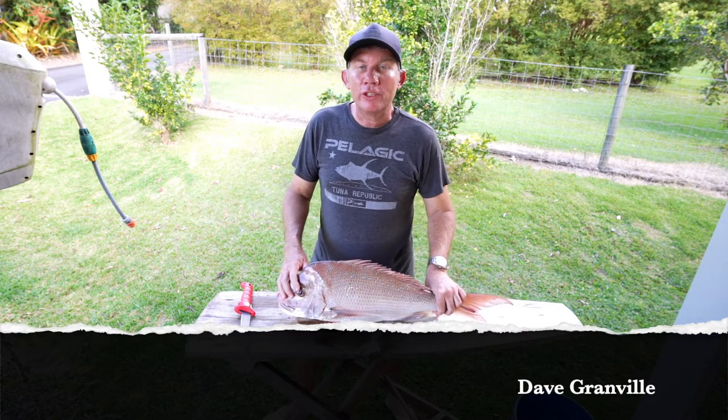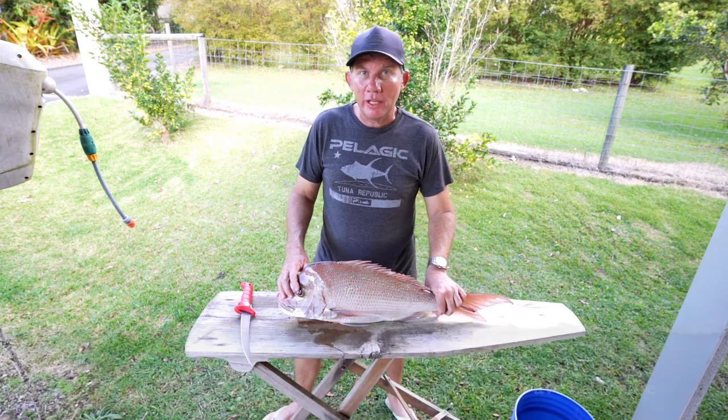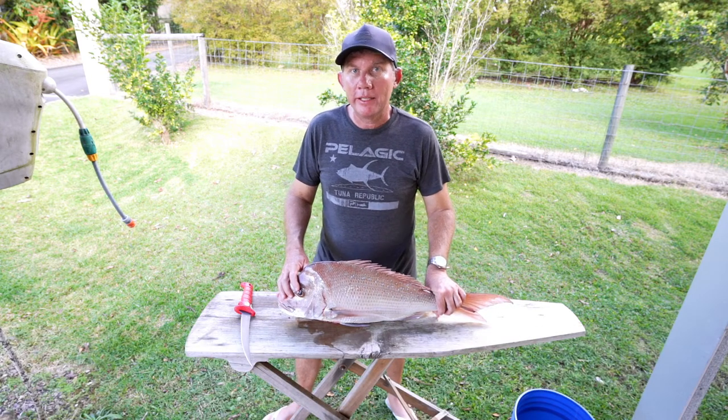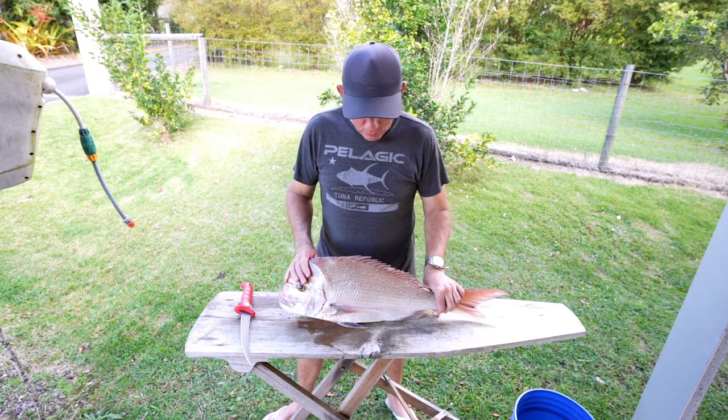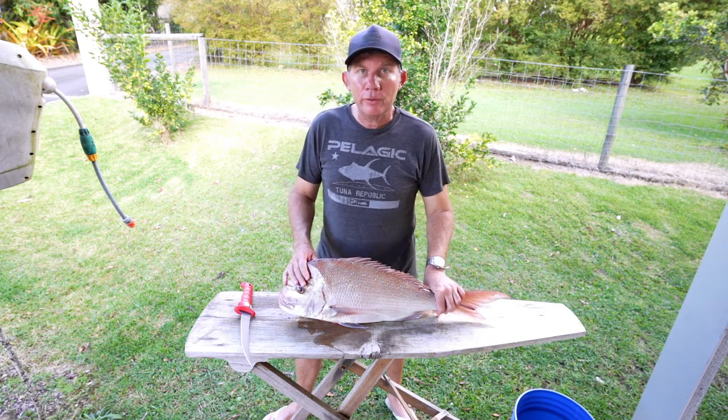G'day guys. If you watched our last video you would have seen that we were lucky enough to go out off Wide Bay and catch a few snapper today. Here's one of them and I thought I might as well show you how to fillet one as well.